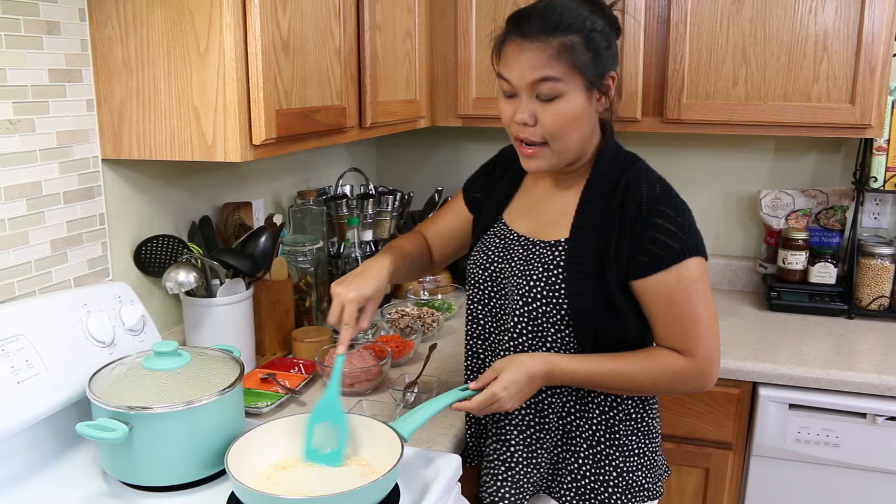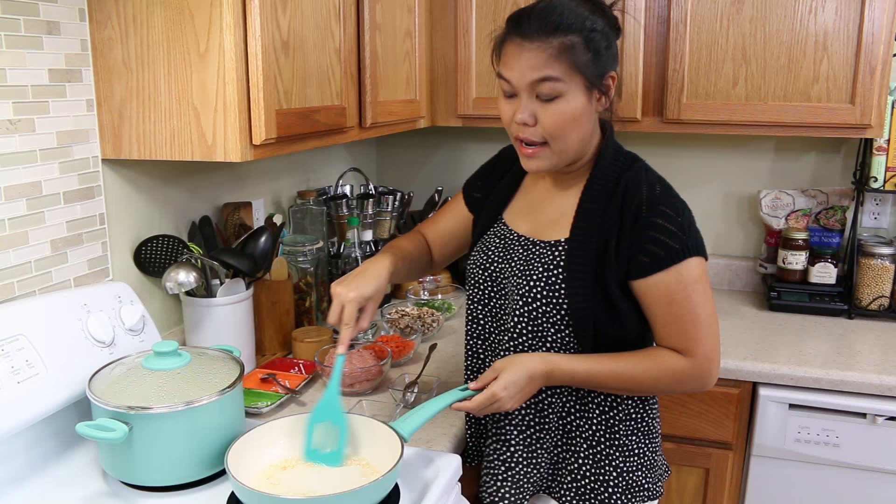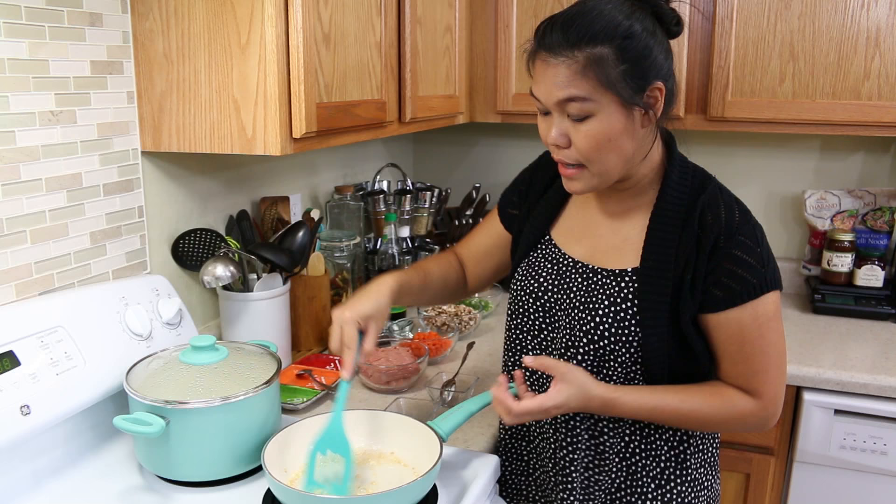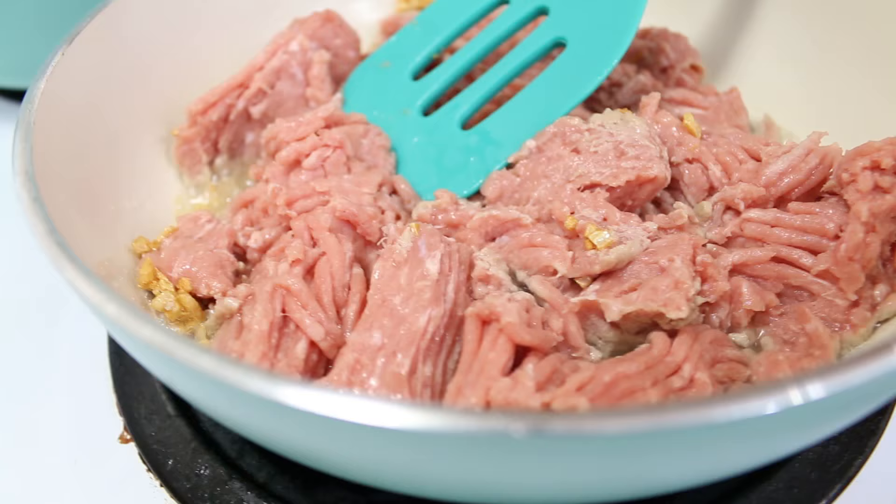Every time, I love frying garlic. In the hot oil, the garlic cooks very fast. Now my garlic is golden brown. I'm ready to add our meat — I used ground turkey today.